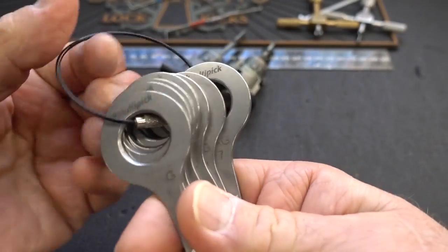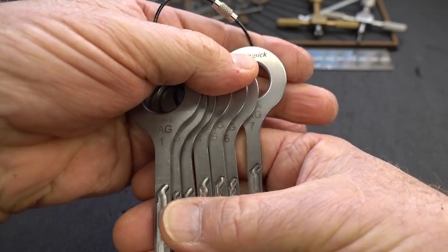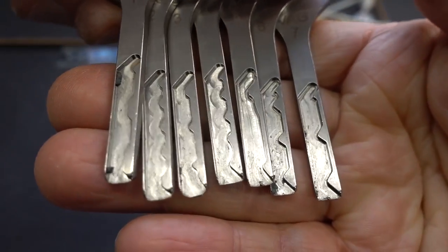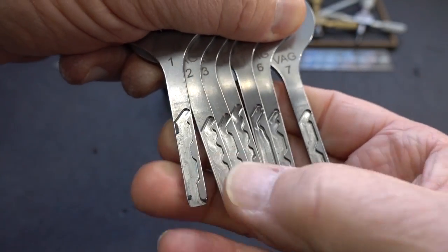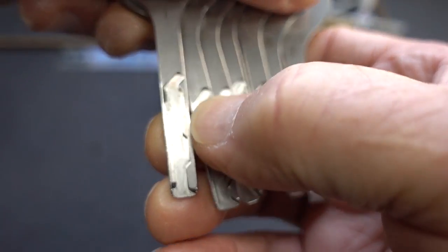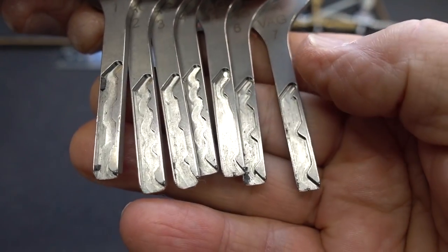Let's take a quick look at these. As I said, there are a total of seven of them. They're on this neat little ring to keep them in order, and you really need to keep them in order. If you look at these, they almost look like — they are jigglers, but this one here looks almost like the Bogota version. Number one has a high in the front, middle, and rear. They're all a little bit different.